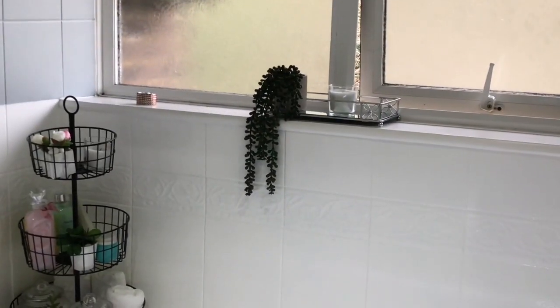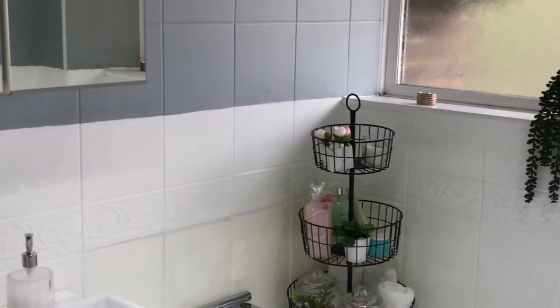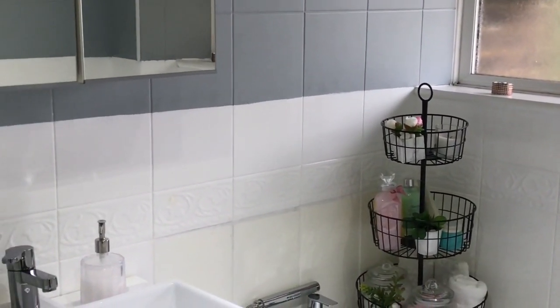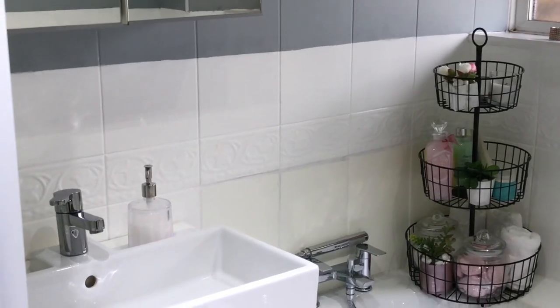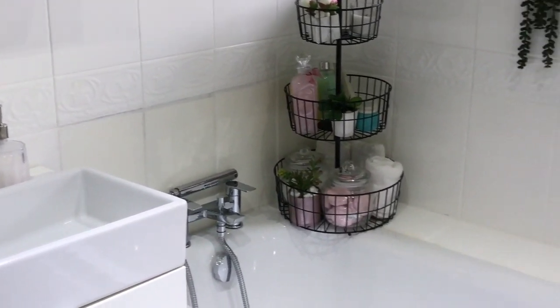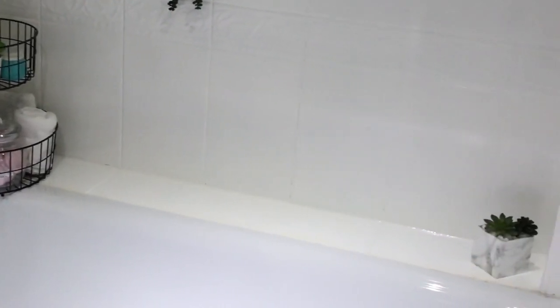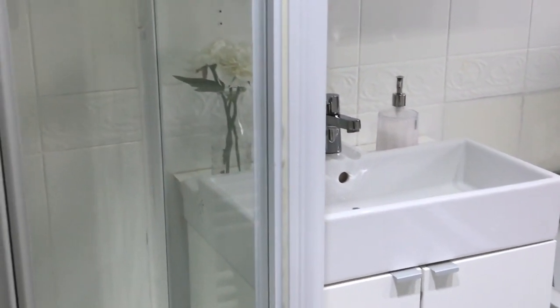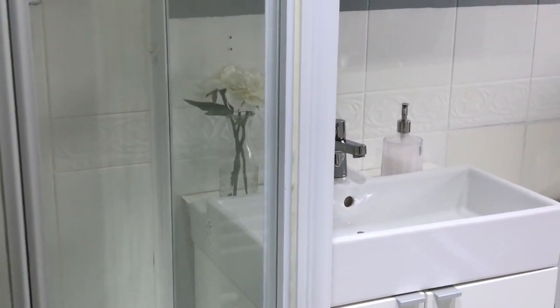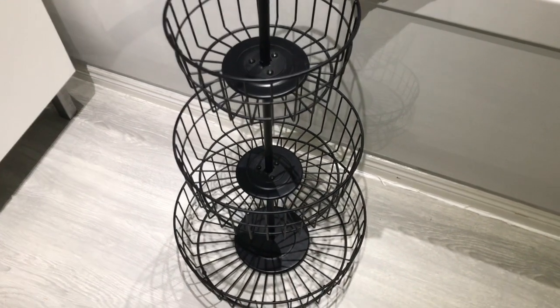Hey guys, welcome back to my channel. If you are new, my name is Monique and I would appreciate it if you would subscribe. Our bathroom is the most used room in our home and I wanted to give it a refresh for the summer and spring. This is what it's looking like at the moment and I wanted to make some simple changes that were super cost-effective.